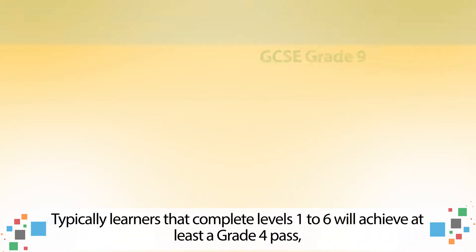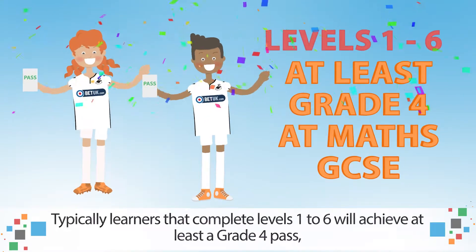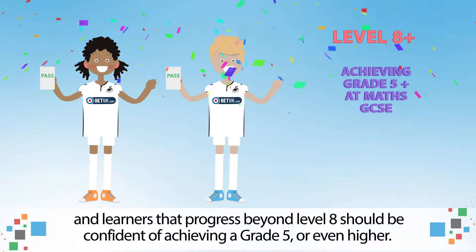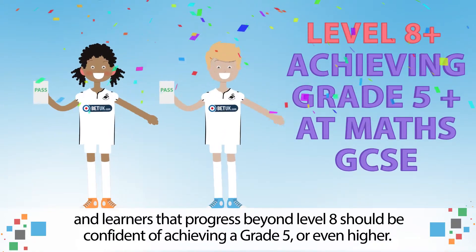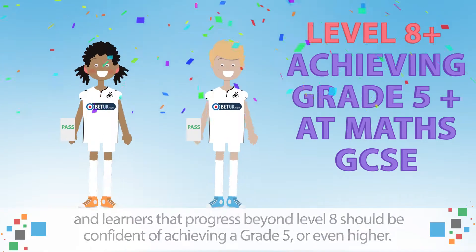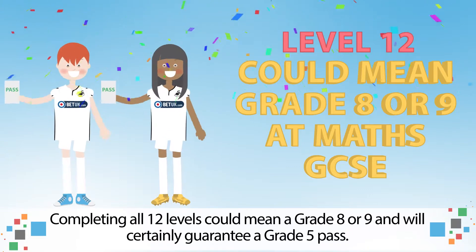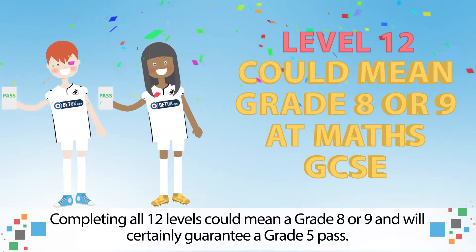Typically, learners that complete levels 1 to 6 will achieve at least a grade 4 pass, and learners that progress beyond level 8 should be confident of achieving a grade 5 or even higher. Completing all 12 levels could mean a grade 8 or 9 and will certainly guarantee a grade 5 pass.